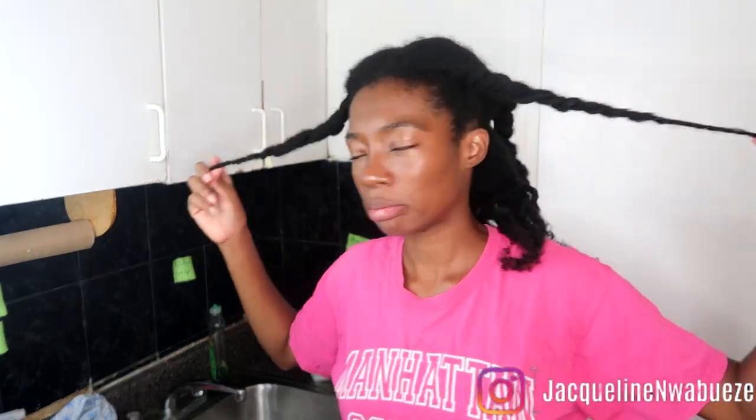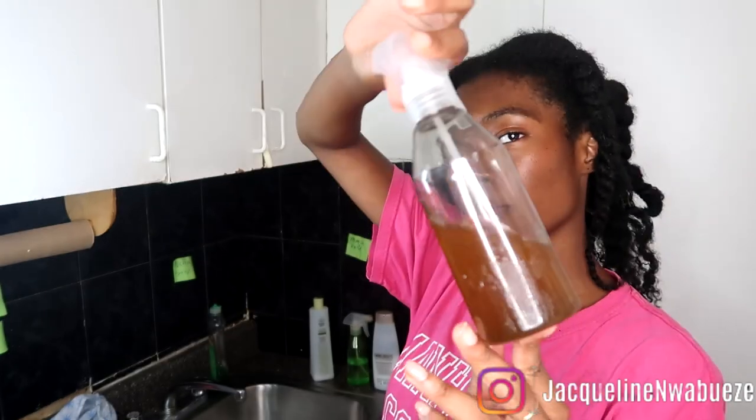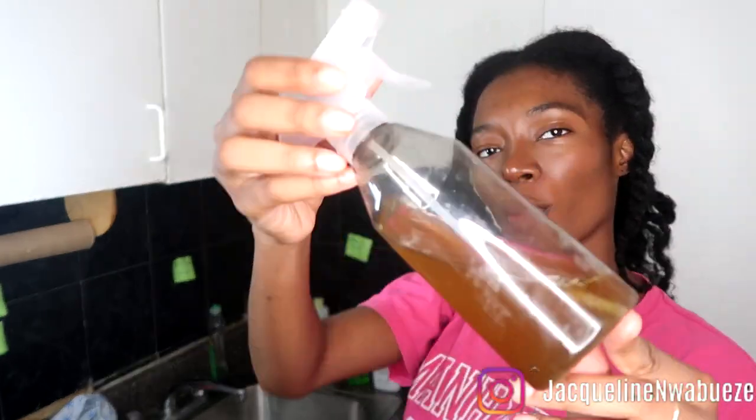By the end of my protective style cycle, when it is wash day, my hair is always pretty dry. That is why I incorporate a lot of these DIY mixtures, and they have been really helping my hair grow — let's be real and honest about that.